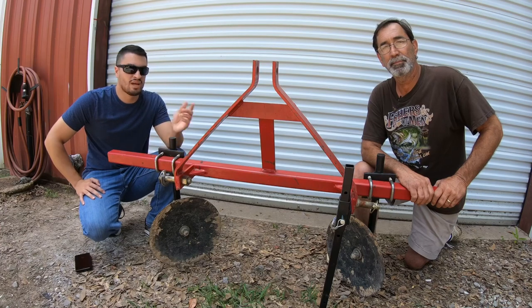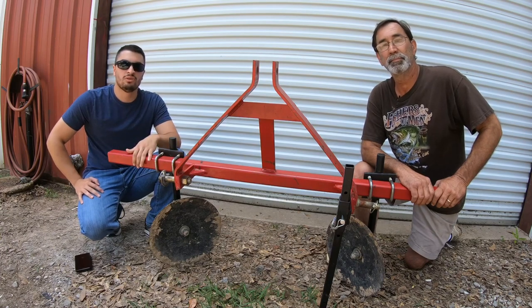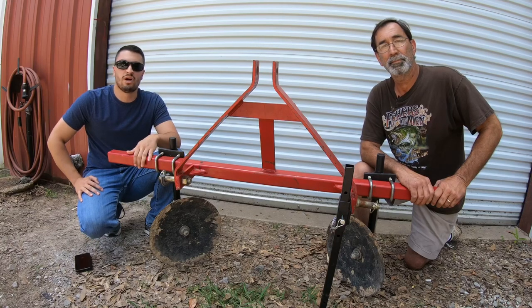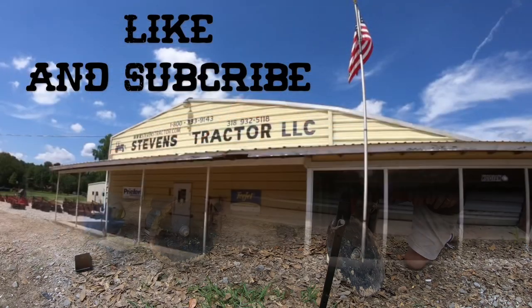If you want more information about this product or any other products we have, like this row builder here, you can come visit the store in Cachata, Louisiana, call us on the phone, or visit the website at stevenstractor.com. I'm going to drop the phone number and the link to the website in the video description below. Thanks for watching. Have a blessed day, I'll see you next time.